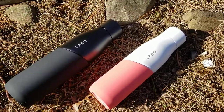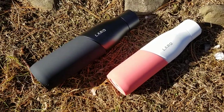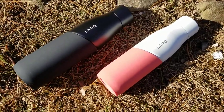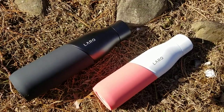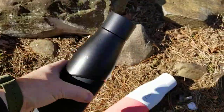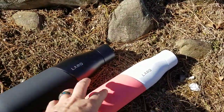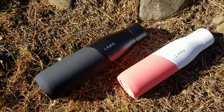I thought I'd do a quick review on the newer Lark Movement bottles. I've actually done a prior review of their original bottle — I'll put a link in the bottom of this video. What I've got here is the new 32 ounce size bottle and the 24 ounce. Both of which actually hold a little bit more water than the previous bottle.